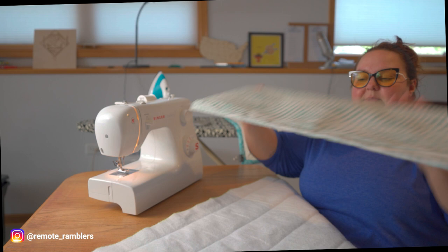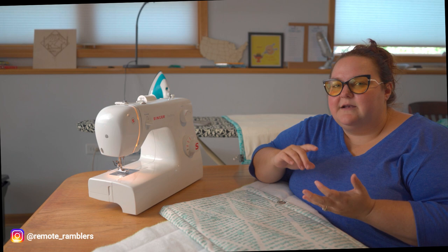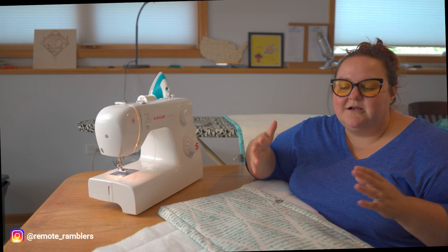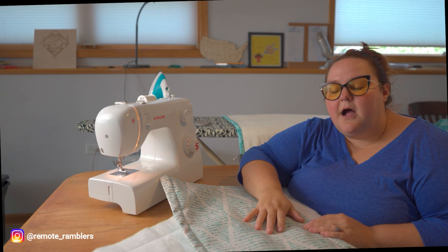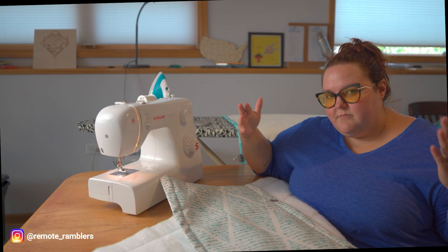Then you have your top material, which can be any material of your choice. We personally went with Sunbrella because it's UV resistant, water resistant, and a lot more durable than a cotton fabric — it's made for the outside. These curtains are going to get a lot of wear and tear, so we went with an upgraded Sunbrella material, but you can go with whatever you want. Cut the Warm Windows material to the exact size of your window.